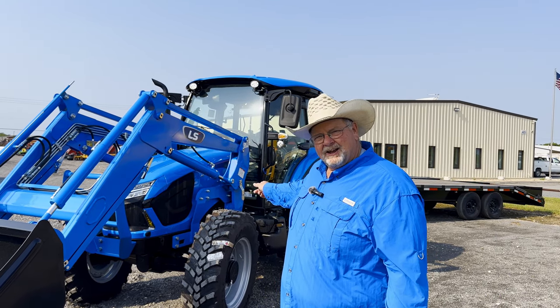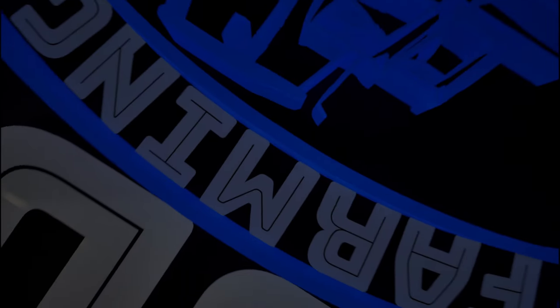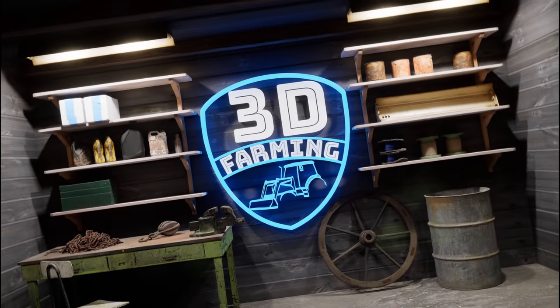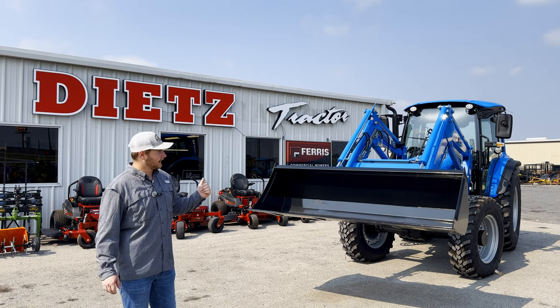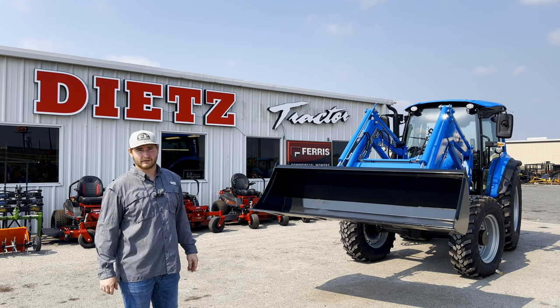Today we're going to talk about this LS MT774. Stick with us. Alrighty everybody, we're out here at Dietz Tractor and we're going to be covering the new MT774. There's a lot to cover on this thing.